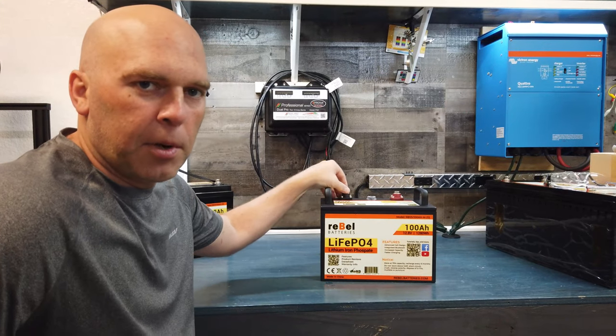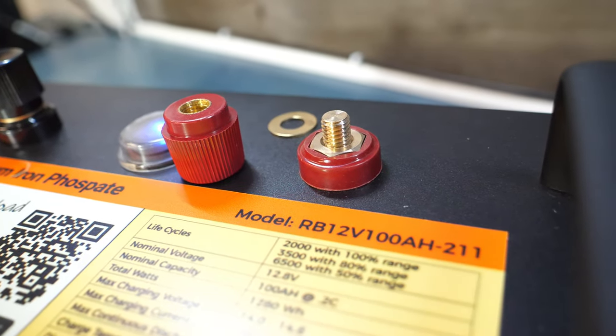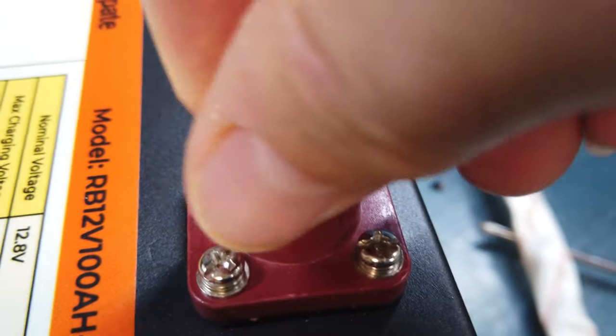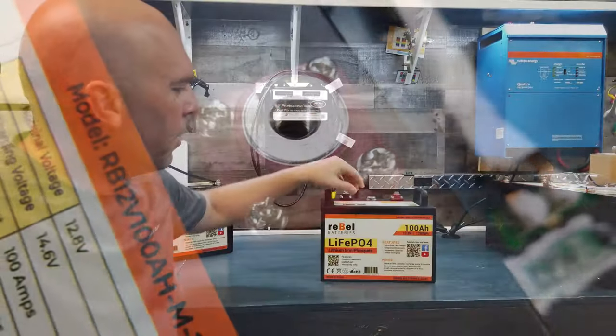The three big upgrades on here: the first is the terminal studs. We went from a male stud that was sticking out of the top, which limited how many connections or terminals you could put on here. So we switched to the female style, and you can just use a longer bolt if you want to add more terminals. It's a pretty big upgrade and I'm really happy with the way it turned out.